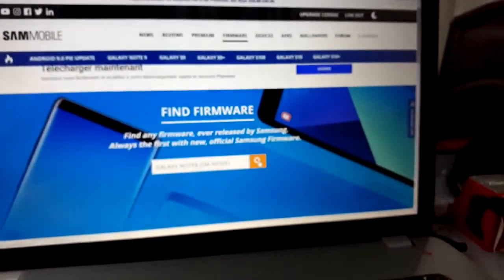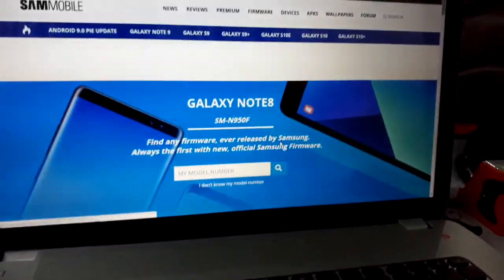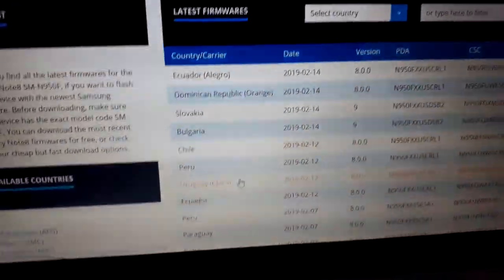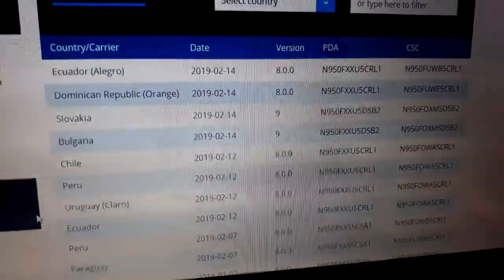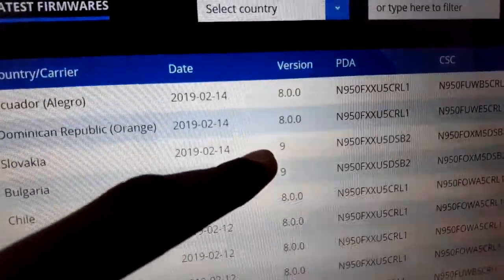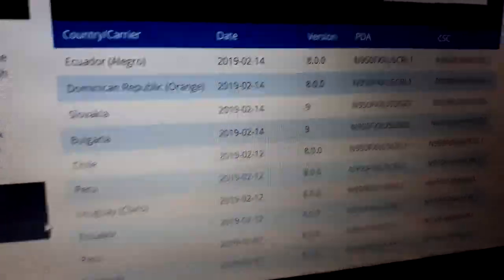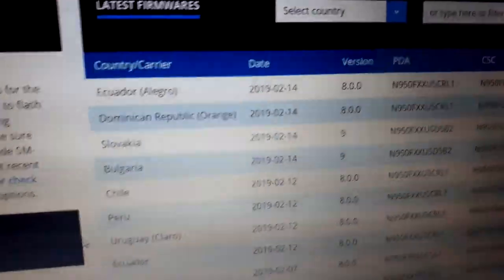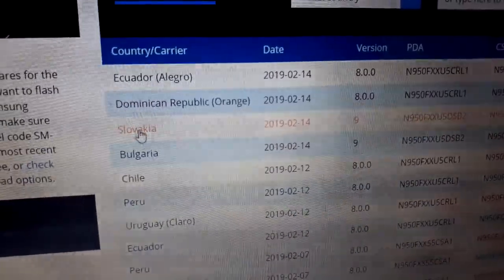The page will reload. Look at the results — you can see a new added firmware version here. It shows Android P, Android 9, and One UI. It's ready to download for your country. Look at which countries are available: Slovakia and Bulgaria are listed. If it's available for your country, download it. If not, you can also download Slovakia or Bulgaria — when you install it you can change the language.